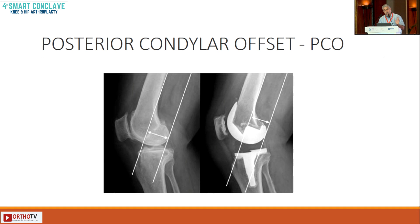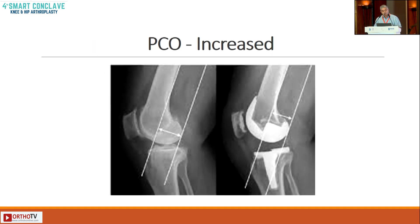There is that much of implant behind the posterior femoral cortex as was resected, and that much of implant anteriorly as much as the bone was resected. That is the posterior condylar offset.